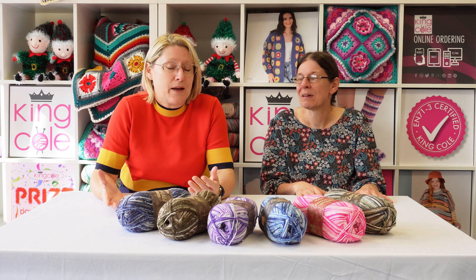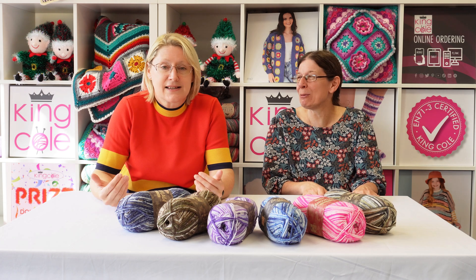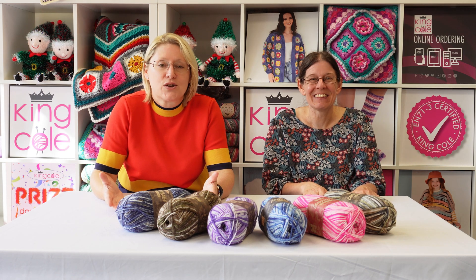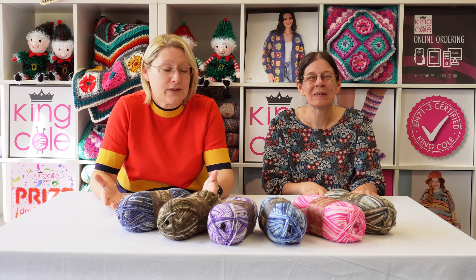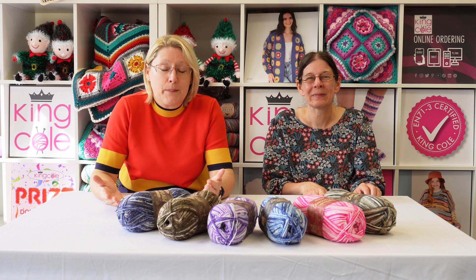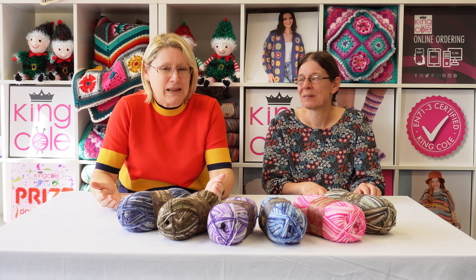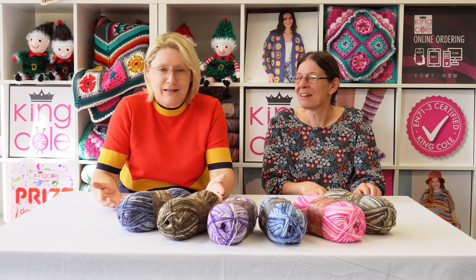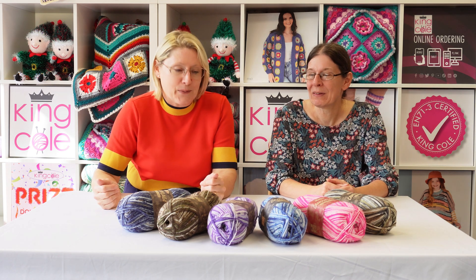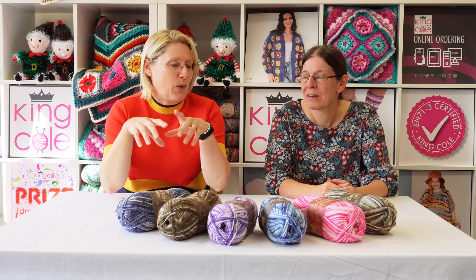I recommend a wool wash — I never recommend just throwing things in with the general wash, not when you spend hours doing something. There's always that moment it could go drastically wrong. A 40 degree wool wash is what I'm recommending. You can dry clean it, you can cool tumble dry it, but please don't iron it and please don't bleach it. So we've got six lovely shades in this.